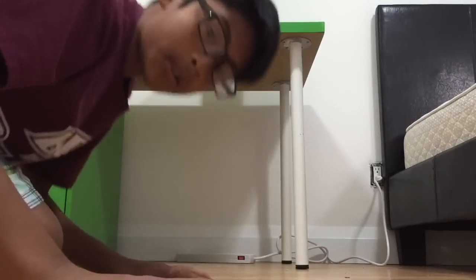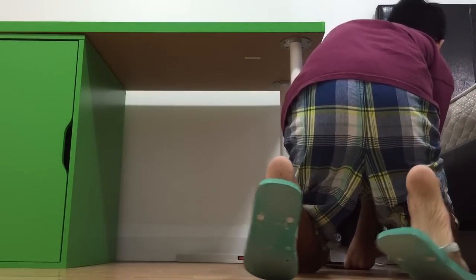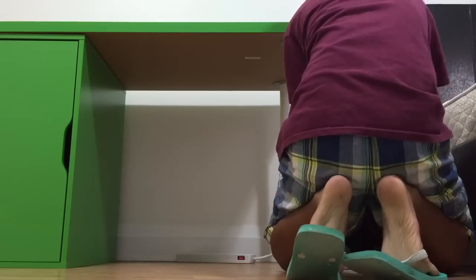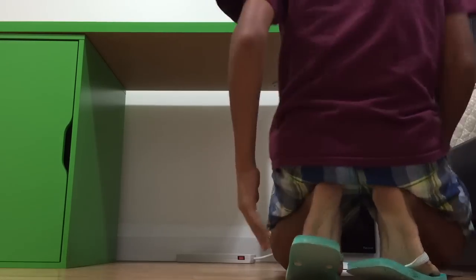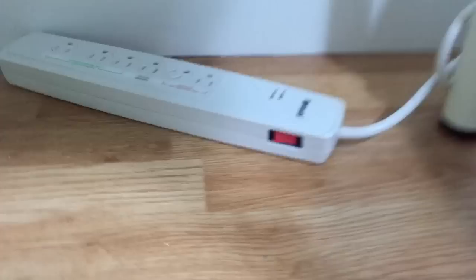So I need to put my computer on the ground. Okay, this should be good. Computer's on the ground. This is going to be a pain to sort out. I have a surge protector right there, just in case there are any fluctuations in electricity or power outages — my components are all safe.